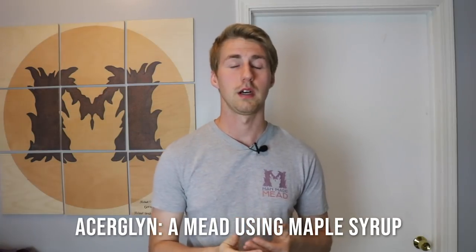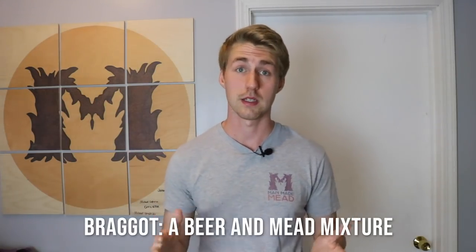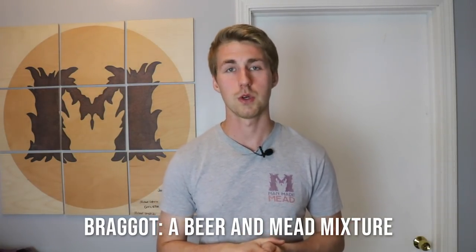Then we start to get into different variations like acerglyn, where you're putting maple syrup into your mead instead of honey. We have melomels, where you're putting fruit into it, and I could keep going down that list. The specific one I want to highlight is that beers and meads mixed together are called a braggot, and that's a very popular thing to do. With a braggot you have your beer plus your honey combined. That's why I think mead is very versatile — you have a nice mixture between all these different kinds of alcohols.